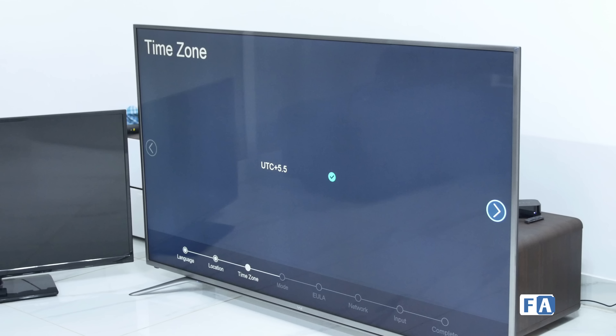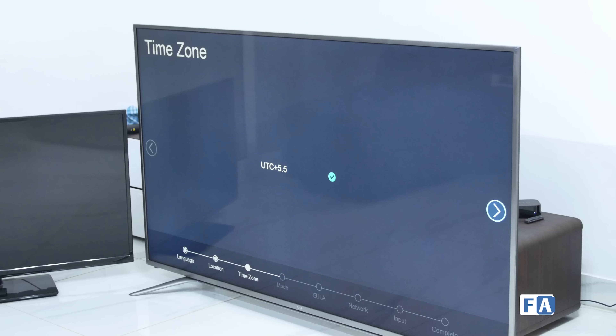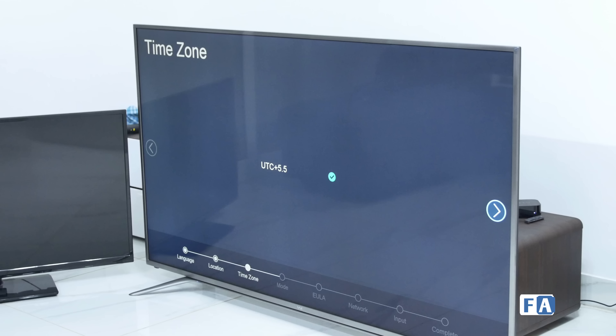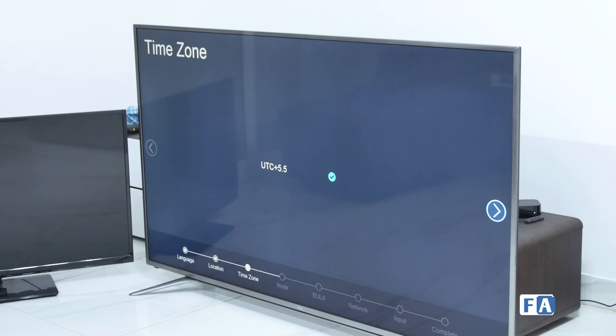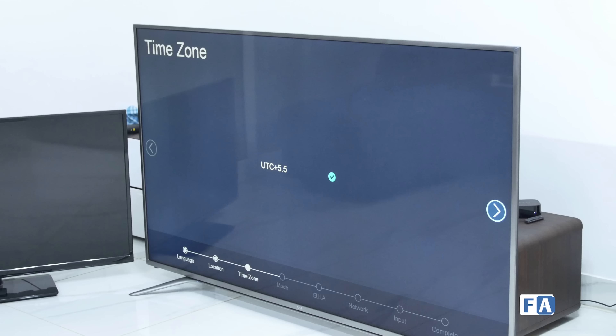It's a pretty well-specced device. It's got a 4K A-plus grade panel according to the company's claims, and it supports HEVC codecs and a host of other features. We probably won't be unboxing this alone — you'll need someone else's help. We'll first show you the product packaging, what it comes with, and then later in the video show you what the output quality on this panel looks like.